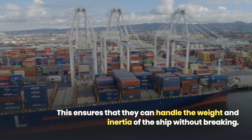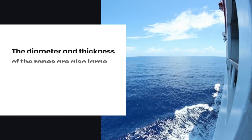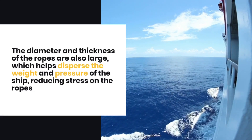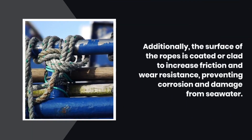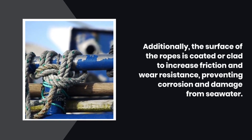The diameter and thickness of the ropes are also large, which helps disperse the weight and pressure of the ship, reducing stress on the ropes. Additionally, the surface of the ropes is coated to enhance friction and wear resistance, preventing corrosion and damage from seawater.